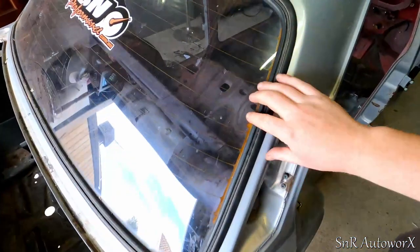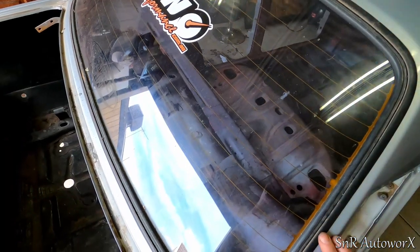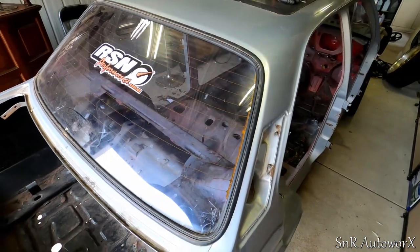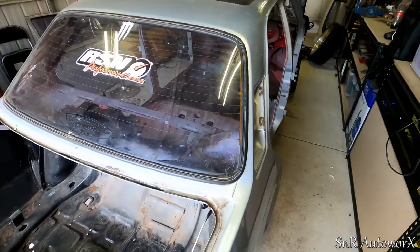I tried getting the window out with the rubber without cutting it, but it's proven to be a bit difficult. So I'm just gonna cut it — I'm gonna replace all the rubbers anyway. The back window, the front window, and the doors — all the seals are getting replaced — so I'll just cut this one out to make it easier for me.